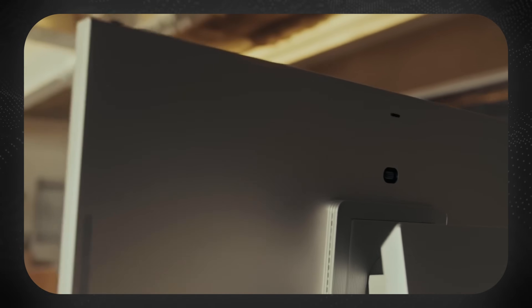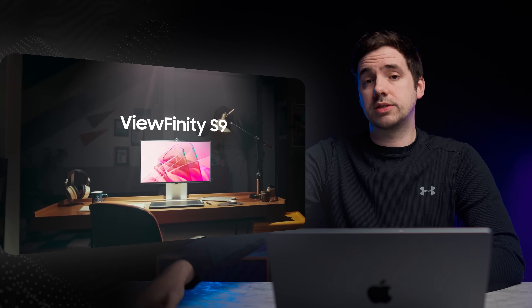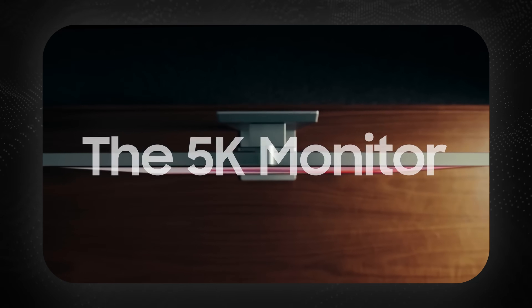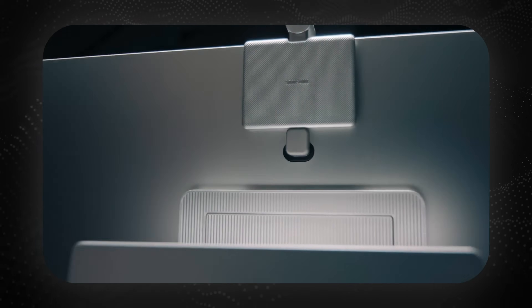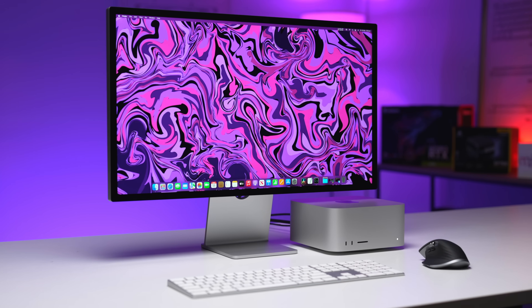Could this be the perfect Mac monitor? Something really exciting from Samsung was announced the other day — their 5K resolution monitor, the Viewfinity S9. In this video, we're going to watch that release video and break it down, because it actually stacks up really well if you have a Mac or MacBook and need a new monitor and the Studio Display is a little too expensive for your budget. Without further ado, let's get straight into the trailer.